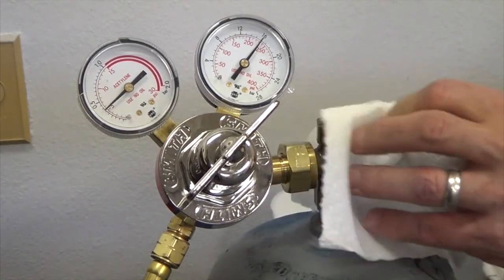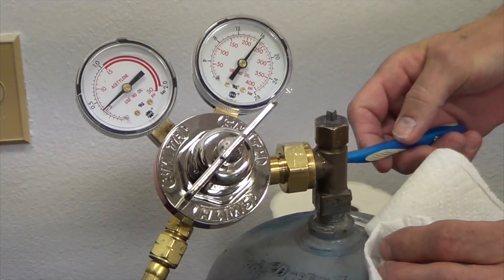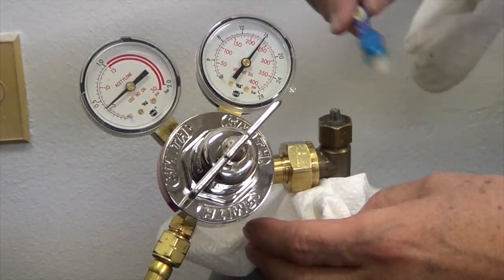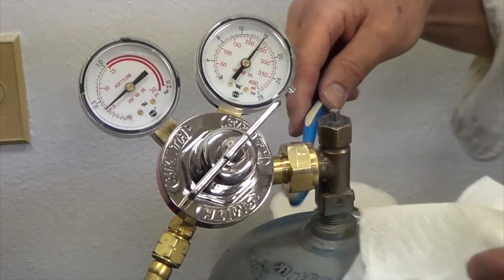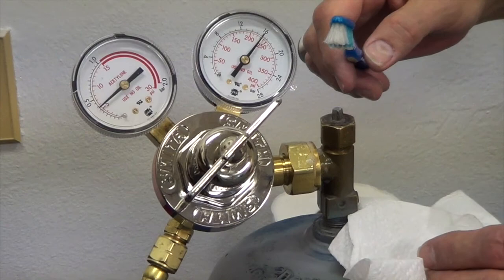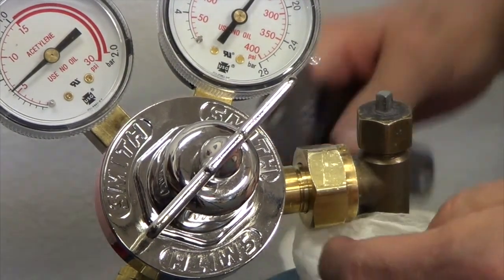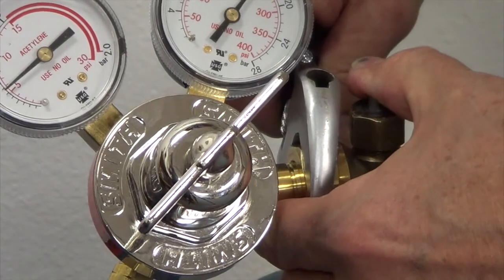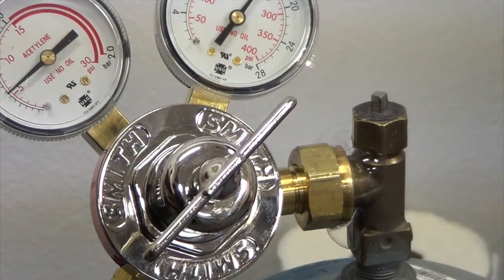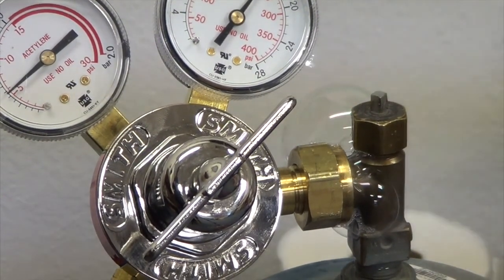No leak there. I've never found a leak at the base here, but I check them anyway. Basically, you want to check all of your fittings — anywhere you made a fitting, and even some places where you didn't, you want to check for a leak. A leak is going to be very obvious — it's going to bubble. Like these bubbles are all dissipating; they're not growing, not expanding. Some bubbles are larger, some are smaller. That's a leak. They're not always that big and glorious — sometimes they're little tiny quick bubbles, but they're always obvious.